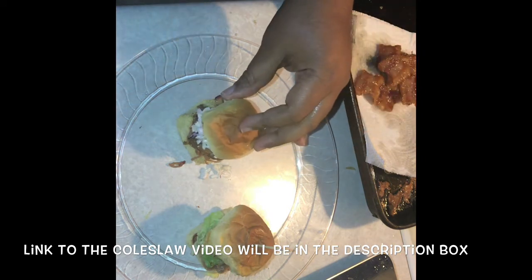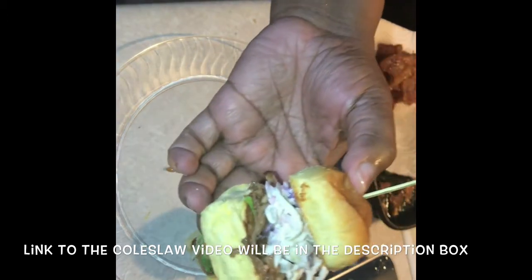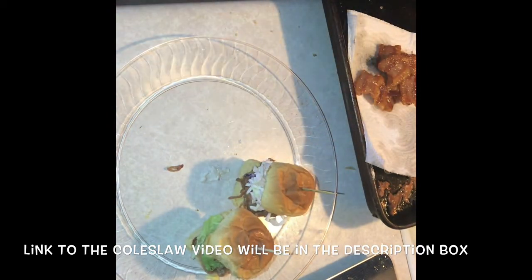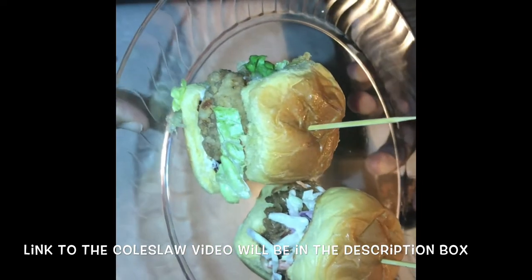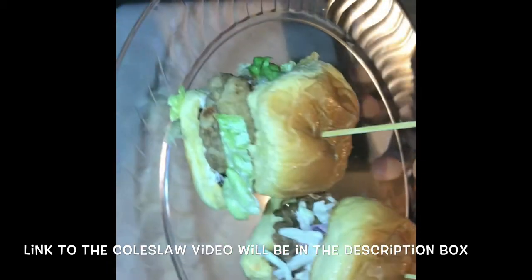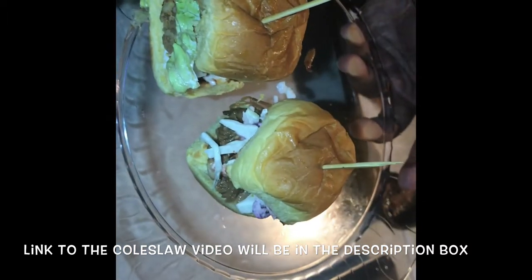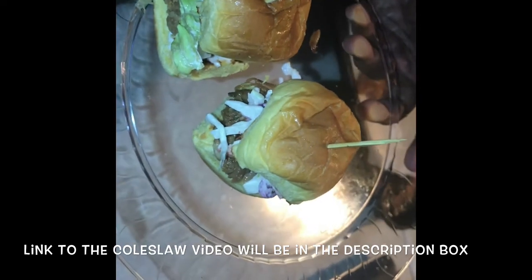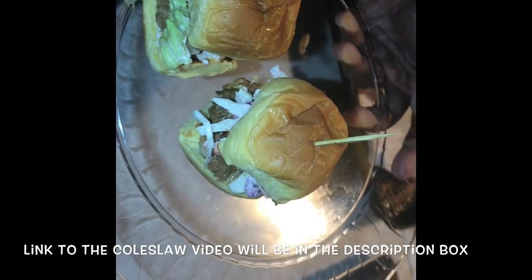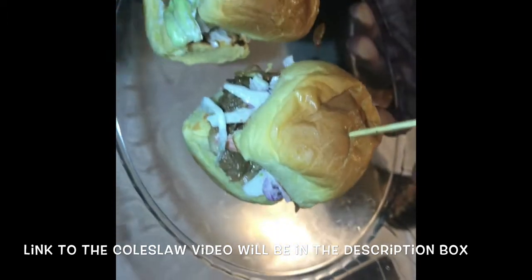There it is — these are two different sliders you can serve at your Super Bowl party. They don't take a whole lot of effort, and like I said, you don't have to do pork. You can do chicken or turkey. You can season those, inject those, put them in the oven and let them go, put them on the grill, then shred them and do it the same way I did this.